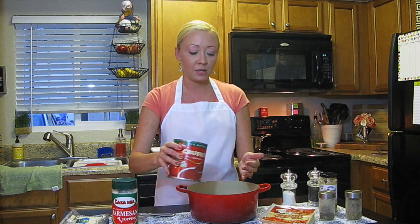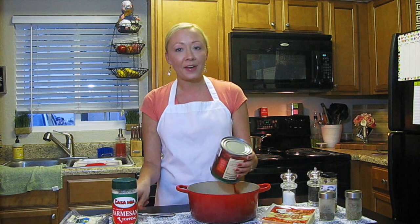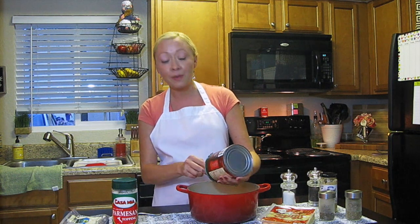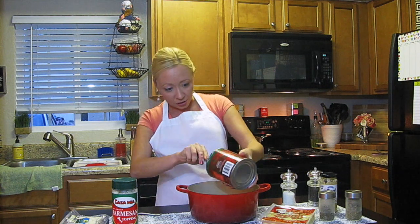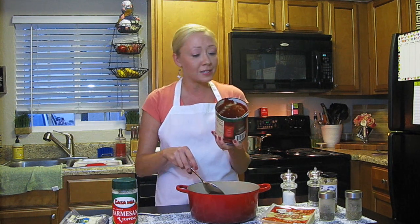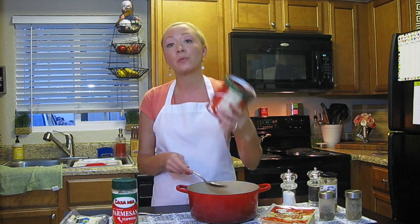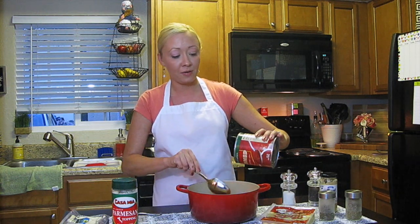Take your crushed tomatoes and go ahead and pour them in your pan, just like that. I tasted this can of crushed tomatoes and it is absolutely delicious — I was very impressed by the flavor and quality. If you can find these at your Dollar Tree, go ahead and pick them up. This is the Homestyle Select Crushed Tomatoes, made by Greenberry International, which is the Dollar Tree brand, and it's actually a very, very good brand.